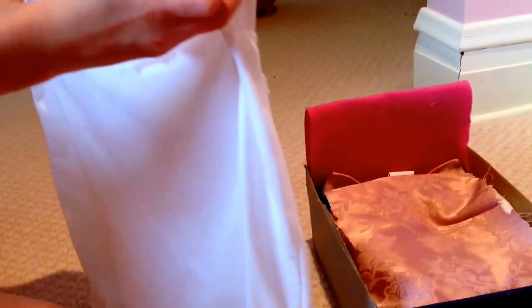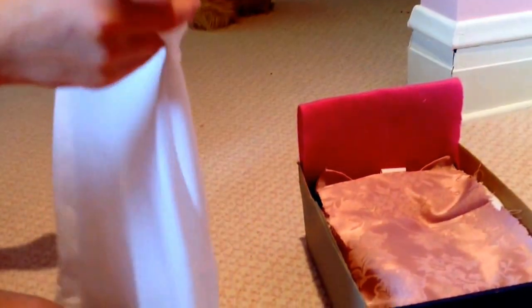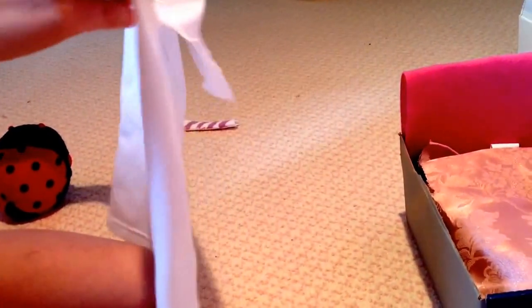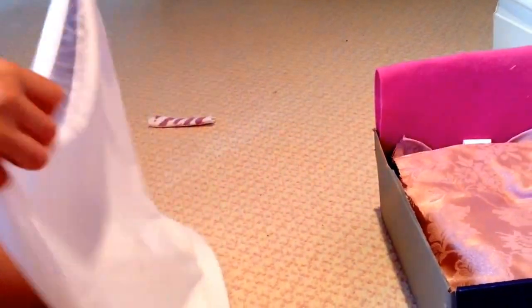Next, what you're going to need — I just grabbed a silky shirt that I found — and I'm just going to cut it apart into like a square. Make sure it's one you don't need anymore. Just cut it into a square as the sheet covers. Then you're going to put it right on top of the covers so it looks like this.